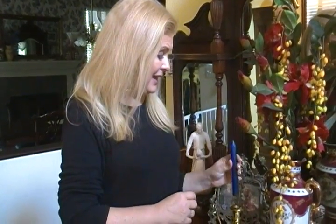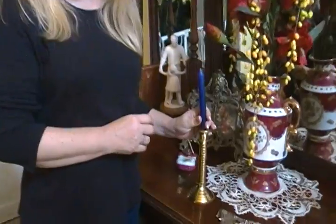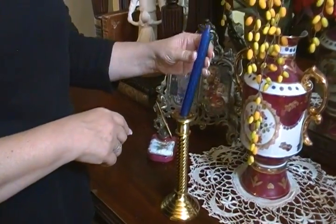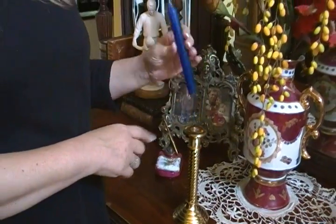Hi, I'm Joni Hilton, your YouTube mom, and today I'm going to share another tip with you that maybe your mom didn't teach you. It's how to get a candle to stand up straight in the candle holder. So often the candlestick has too big of a hole and the candle tips and wobbles and it doesn't hold up straight.